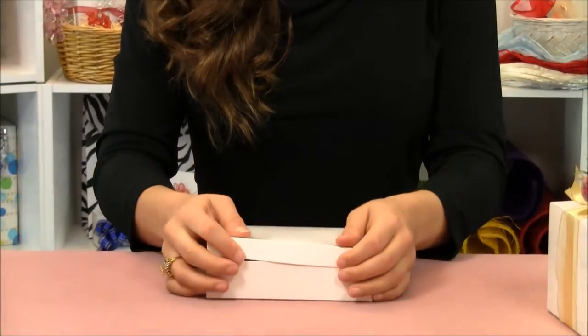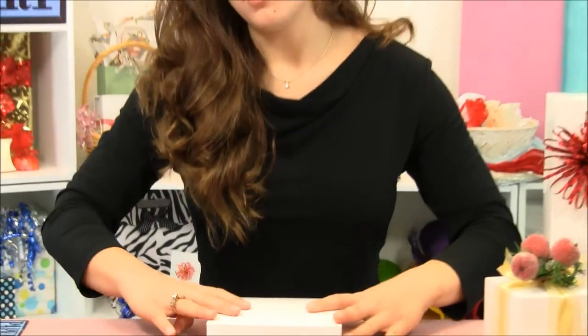If you want a really high-quality white-gloss gift box, you can't go wrong with the ones that we exclusively sell and make. You can find our high-gloss white gift boxes at our website at papermart.com. Thanks for watching.